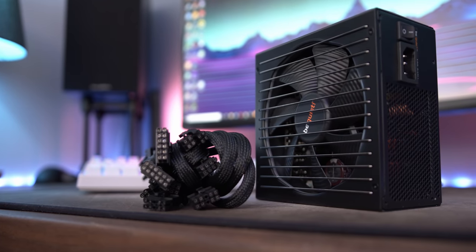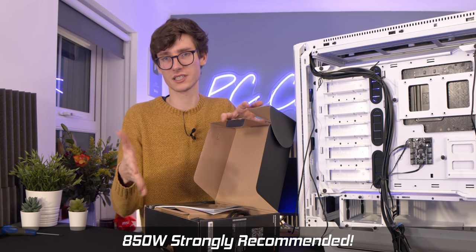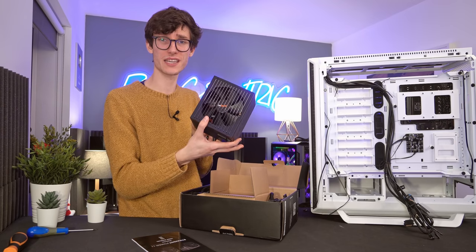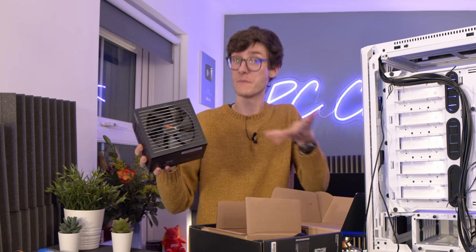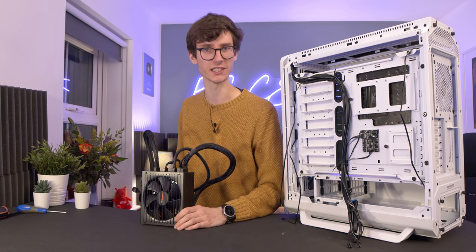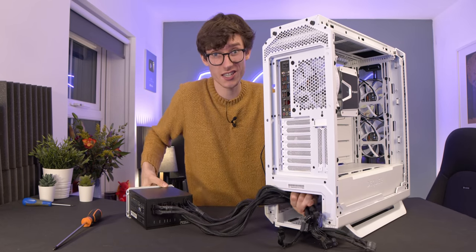Because this is such a big enclosure, let's put the power supply in next. This is the Be Quiet Straight Power 11 — and a disclaimer: I would advise going for a slightly higher wattage than the 650W unit we have here. For something as powerful as this system, a 750W or 850W will give you more headroom. It is platinum rated for efficiency and fully modular, so you only need to use the cables you actually need. A Be Quiet PSU is also, as the name suggests, incredibly silent in operation. The cables we're using are ATX, CPU, SATA, and PCIe. Attach the PSU bracket, orient the fan facing downwards, feed the cables through, and slide it into place.